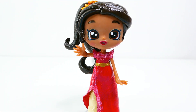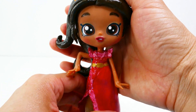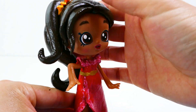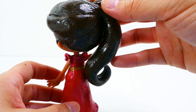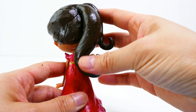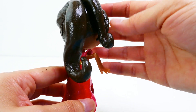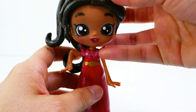Alright everyone, my Elena of Avalor Shoppy doll is complete! What do you guys think? I think she turned out super super cute. She has this gorgeous face with big brown eyes and red lips, and her hair comes down on the side with a few pieces here, and then the rest is tied back into a ponytail that curls up, with a smaller piece also curled right in front of it, and of course flowers on top of her head.